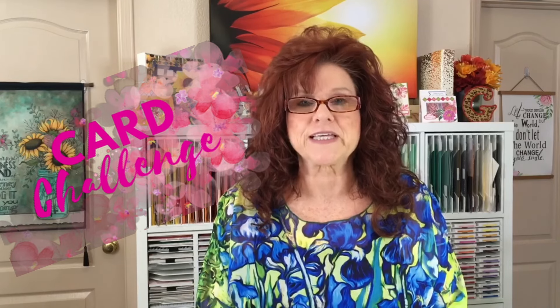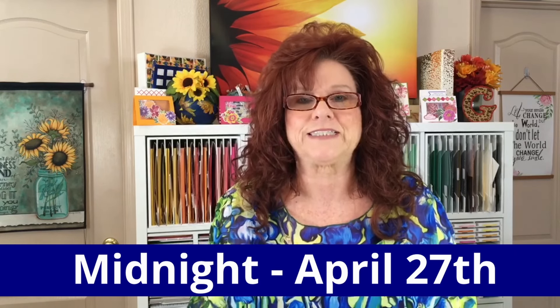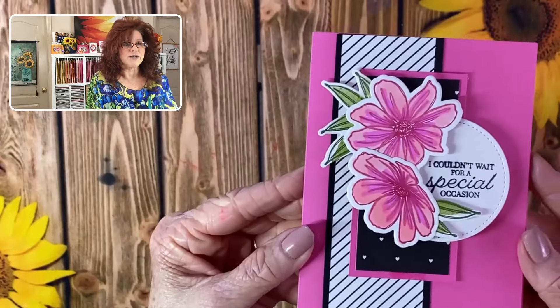We are very excited about this card and we think you're really going to like it. You have until the end of April — we will post exactly what day the cards have to be posted on our Facebook page at Facebook.com/CreativeMomentsByG. You need to post your cards right under the thumbnail that says 'Post your April Card Challenge cards here.' We hope you enjoy this card challenge. Let's head down to the crafting table and get started.